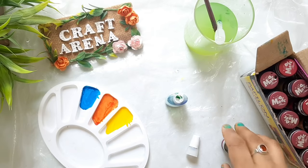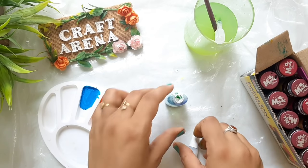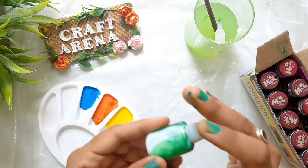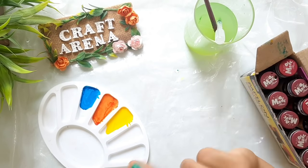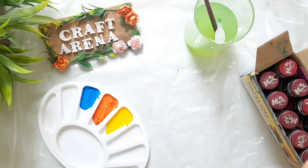Don't mix it in the palette and then transfer it into a bottle — if you do that, you will waste color and it will not fill well. Now the glass colors are ready! Let's try them on a bottle.